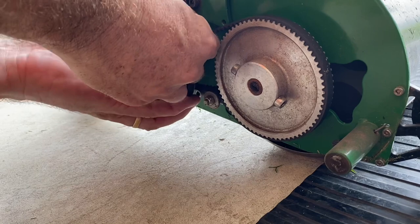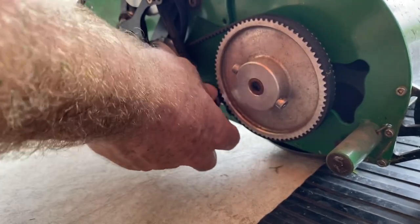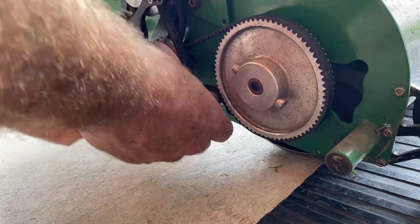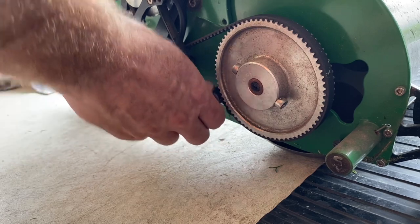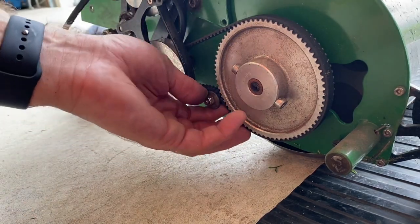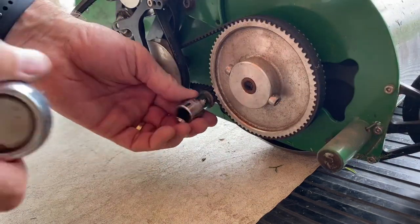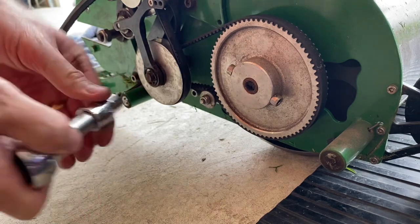Looking at the bottom pulley — that's probably the adjuster down there. Just have to get that off first and then we'll have a look. Looks like it's a 10 mil — give it a crack.